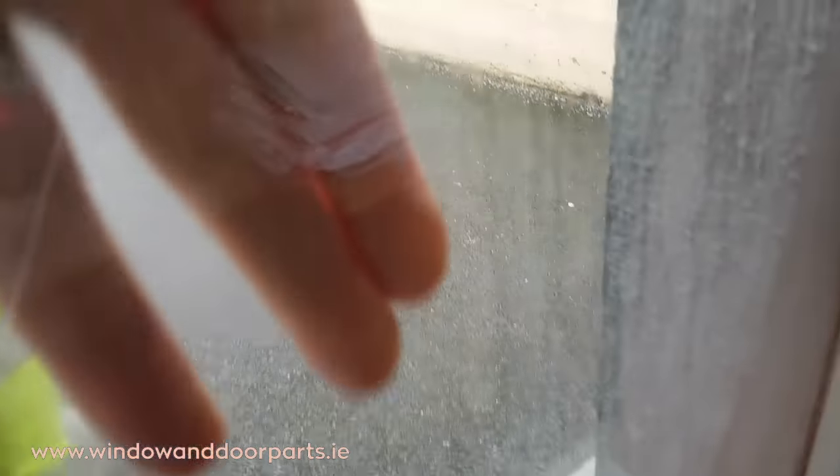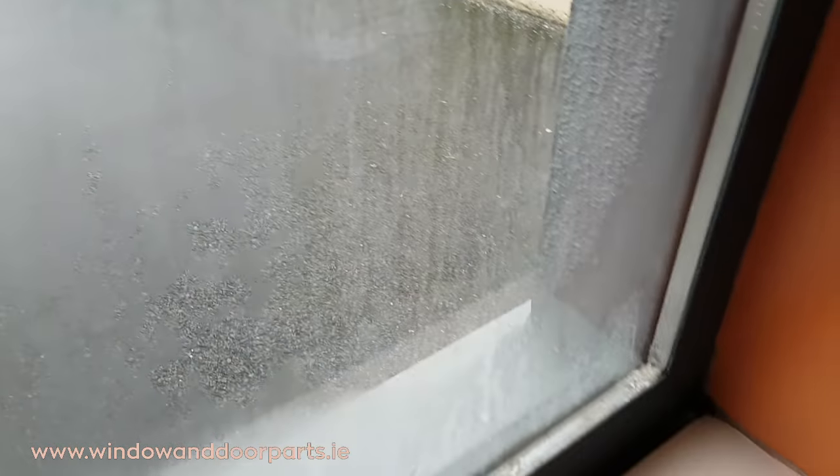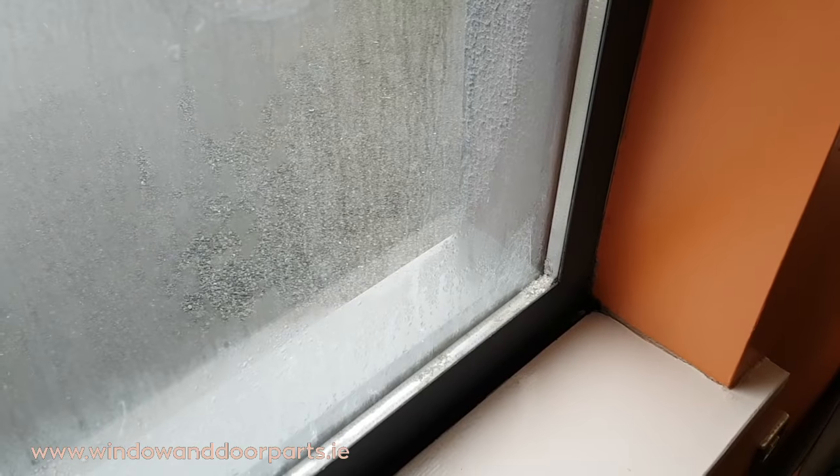The staining usually coincides with the amount of moisture that is getting in between the 2 panes, and can be really bad, like this double glazed unit here. Unfortunately, when the seal breaks down, the only real solution is to replace the double glazed unit.